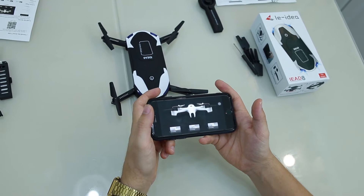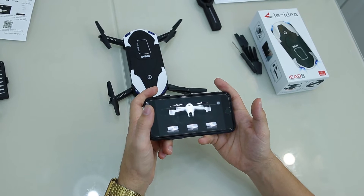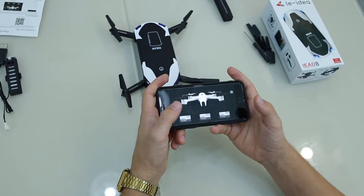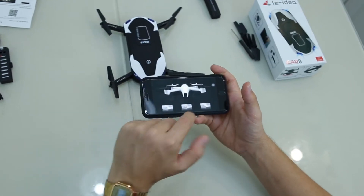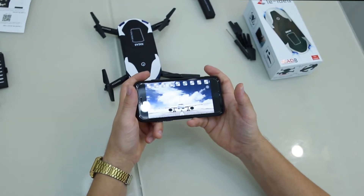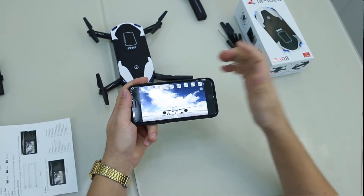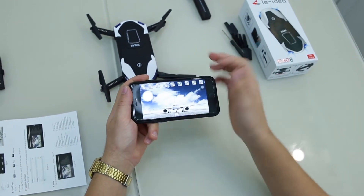I've just hit the app icon on my phone — it's easy to download. You can scan the QR code on the user guide for Apple or Android. We're going to start the app and you'll see this dashboard. We've got a lot of options here, and once I connect to the Wi-Fi, I'll be able to access the camera from the quadcopter and view it live.